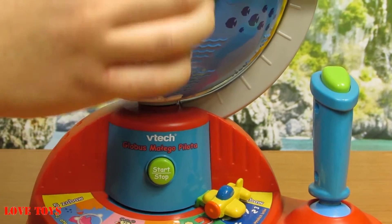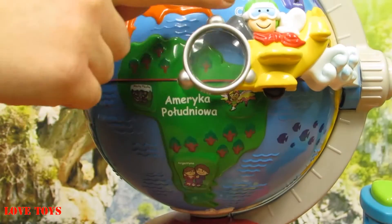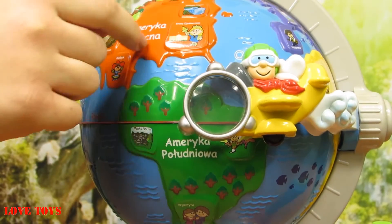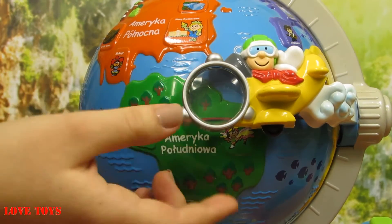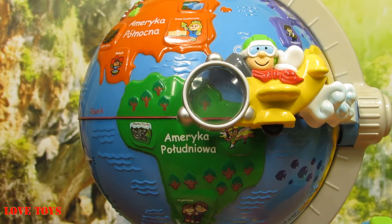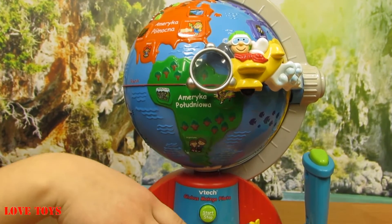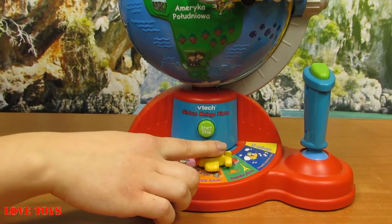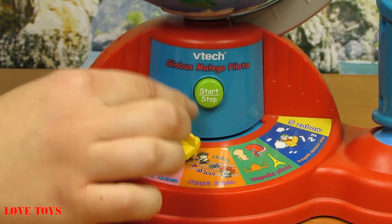Here we've got our cute pilot. We can see that he's in this yellow plane, so our pilot is really nice. We can see that he's also smiling, and he wears his special green helmet and also these white glasses. Here we've got our grey magnifying glass, and thanks to that we can see something so much closer. And here we've got another cute little plane that is all yellow — it works like a button because we just have to turn it and move a little, and thanks to that we're going to choose the right stage that we want to try.